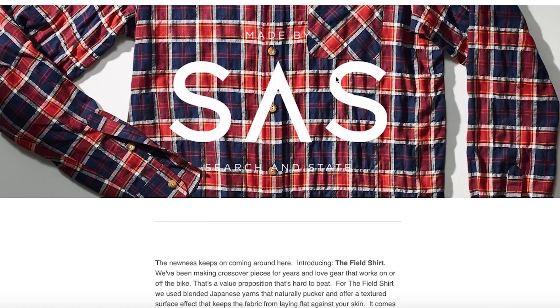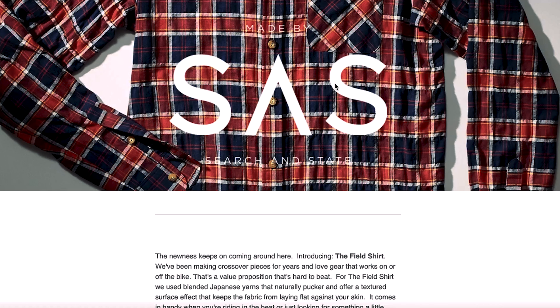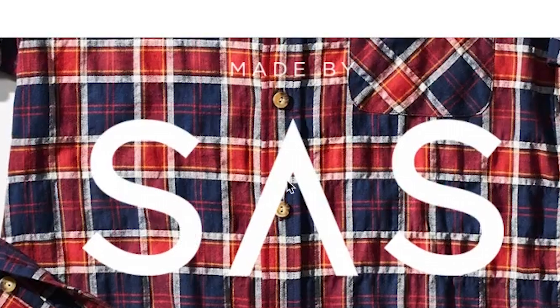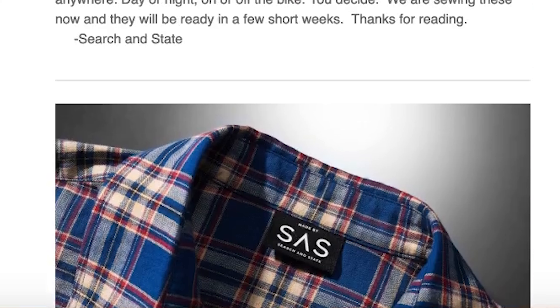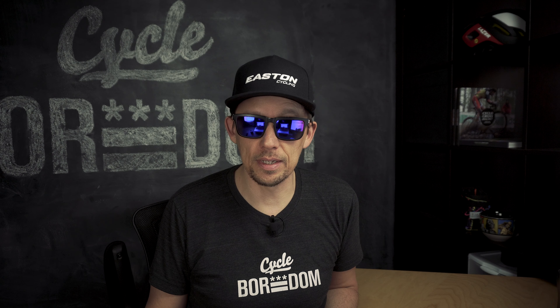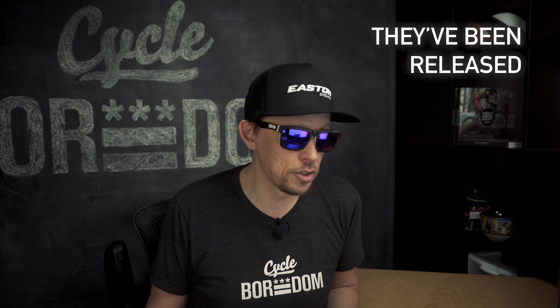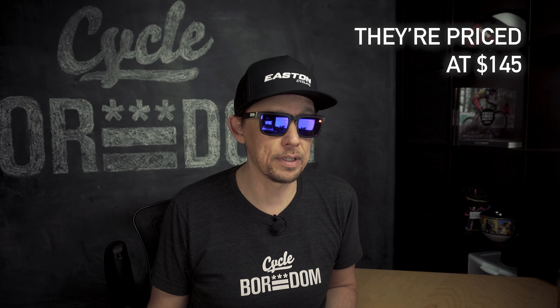Another thing I was looking at — it looks like Search and State has released a flannel as well, calling it the field shirt. If you're not familiar with Search and State, they do all their clothing manufacturing in New York City in the garment district, which is very cool. Looks like they've used some Japanese yarns to give it a nice textured effect, which keeps it off your skin and feels good. It appears to be 100% cotton — I'd really like to see some stretch in there, like 4% spandex, and that thing would stretch really well. This was just a teaser email, so as soon as I get more details I'll let you know. I really like the way these look.